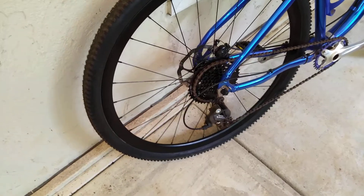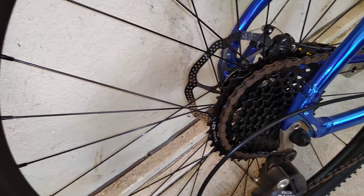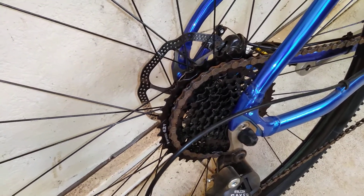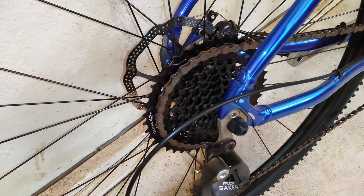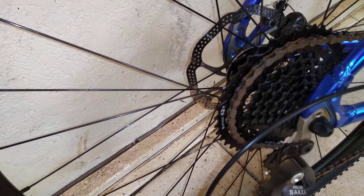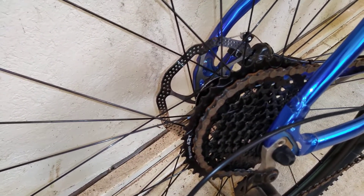On my rear wheel, I've kept the same nine-speed Shimano shifter and the Falcon Saker derailleur that came on the bike. This wheel is a Giant PR2 that came off a Giant road bike, so I had to mount a nine-speed cassette. Thankfully, MicroShift — the Taiwanese company — makes a really good one called the Advent nine-speed cassette, which you can see right here. I really like the spacing, maybe even a little better than the nine-speed freewheel that came stock on this bike. The Advent cassette was just $40 on Amazon.